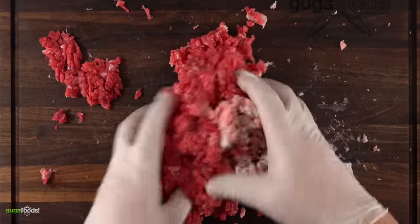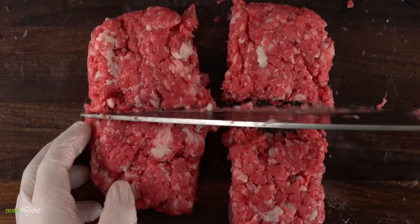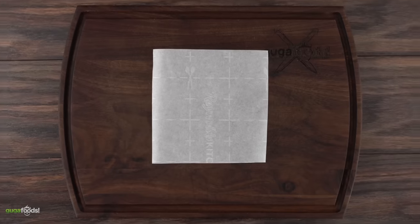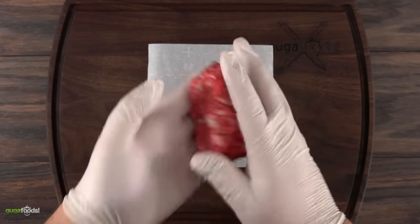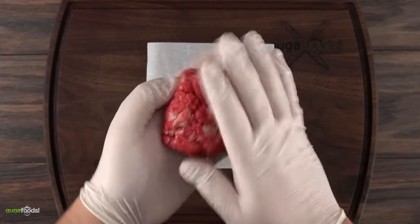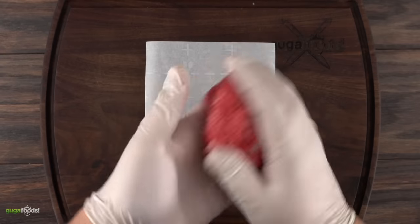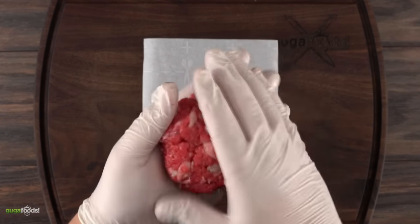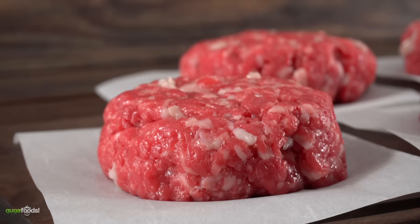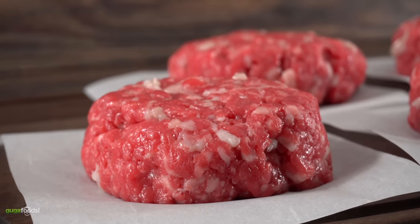Now all that's left to do is combine everything together and separate into four individual burgers. To make things easy I like to use parchment paper. One of the important things to keep in mind when shaping your burgers is that you do not want to compress the meat too much. Having little gaps between meat and fat allows everything to render nicely, which ultimately makes your burger taste ten times better. So remember, you are making a burger, not meatloaf.